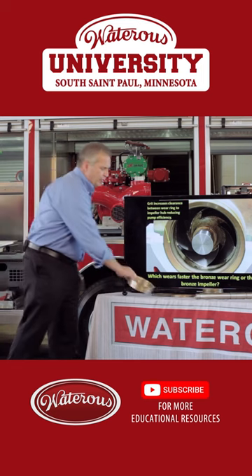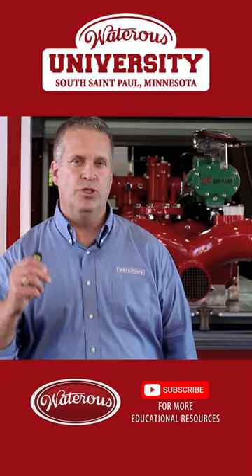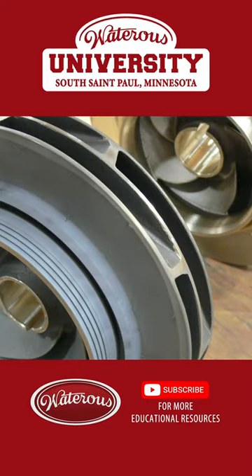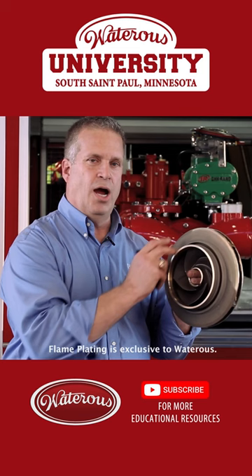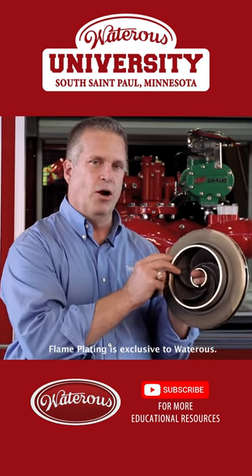Waterest does offer an option on smaller pumps — it's standard on the large pumps, anything with the U designation and the S100 and CX pumps. It's called tungsten carbide coating or flame plating. We turn the hub of the impeller down a few thousandths undersize and spray it with molten tungsten carbide that impregnates into the bronze, making it a very hard material.